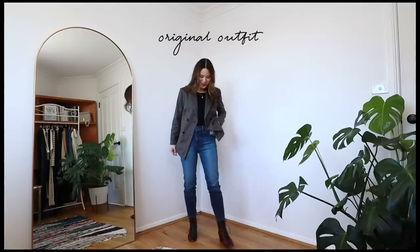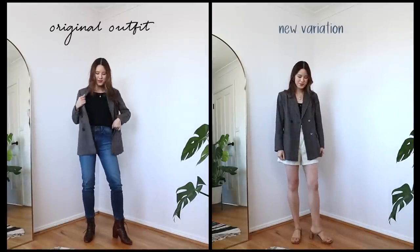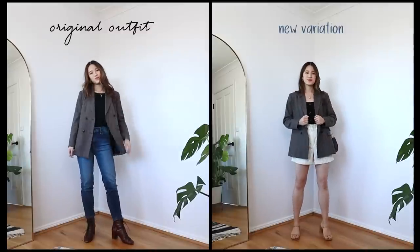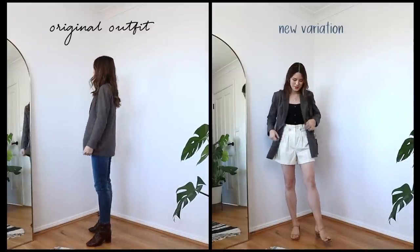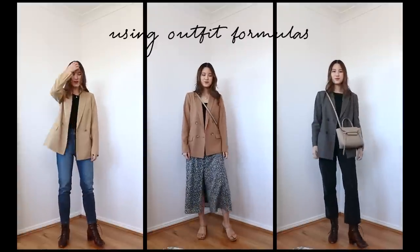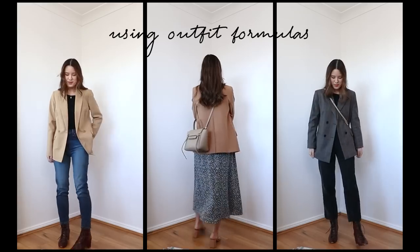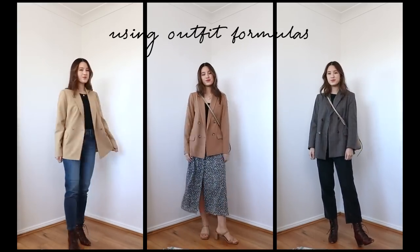There are three things I want to do in this video. I want to show you the exact outfits I like to repeat, where I repeat certain elements of an outfit and change up a couple of things to create new outfits, and how I repeat outfit formulas — where we find something we really like and recreate it with other pieces in our wardrobe. I also made winter outfits as well as summer outfits, so no matter where you are in the world, hopefully there is something for you.